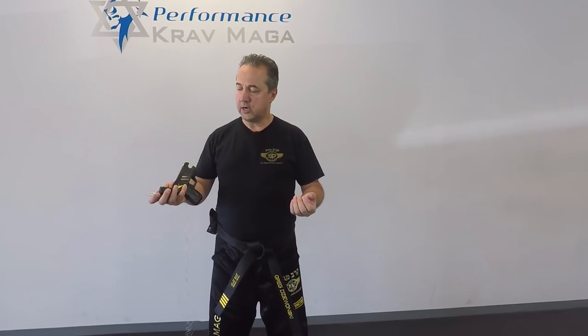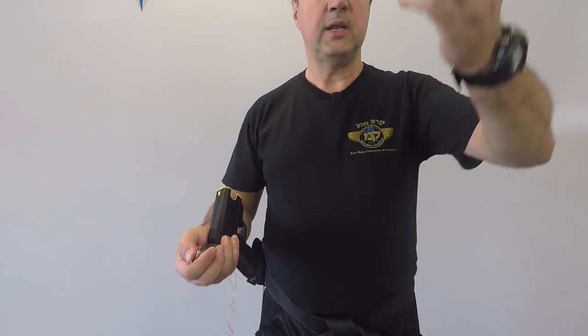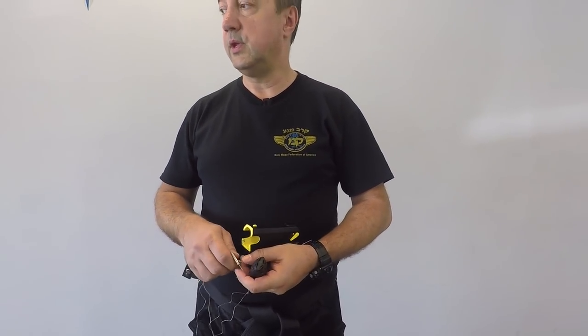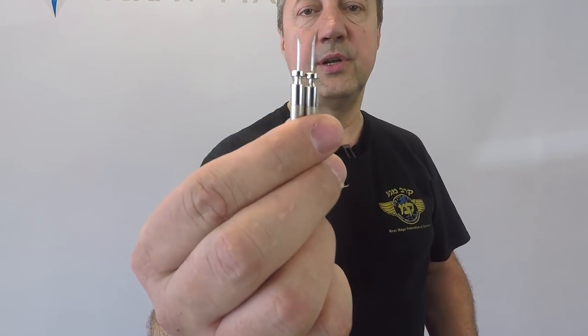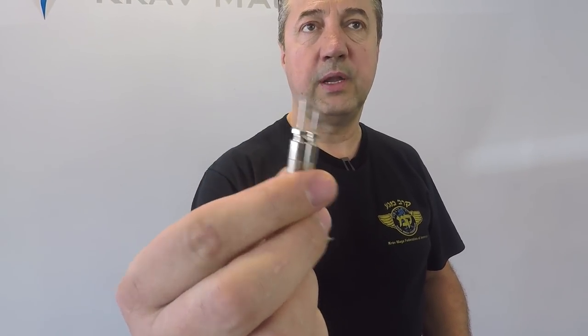When the cartridge is deployed you're going to see a lot of this confetti come out — they actually have a serial number on them, so if you use it for illegal purposes they'll be able to track you by the serial number. And these are the prongs that are being shot from the taser; they finish with a barb so they attach to clothing or your body. That's how the electricity is being passed through these wires. The range is 15 feet.